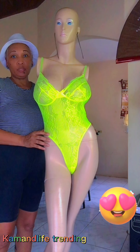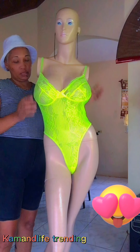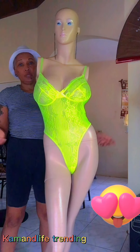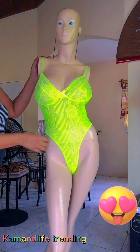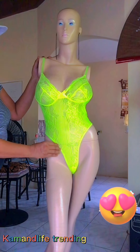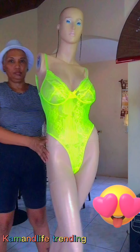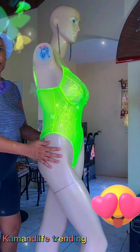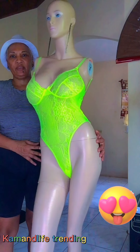You can wear it with your jeans, you can wear it to parties, you can wear it with your jean shorts - whatever you wish. It is available in medium. Very nice.